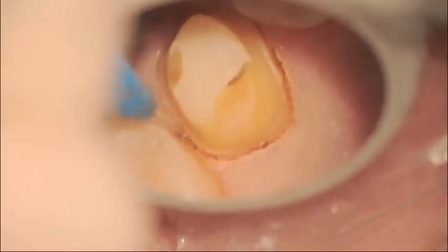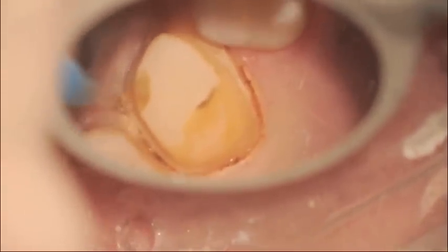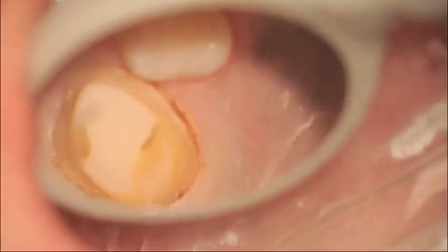You can see that in the distal perhaps I had not created enough space for the diode, which is a 400 micron tip, to get in between to really create a nice sulcus there. If you notice a little bit of charring, you should lower your energy settings. In this case, you can see that there's not a lot of charring occurring.